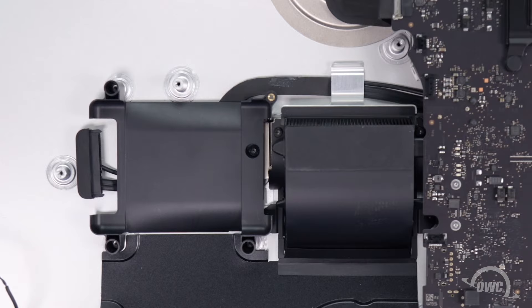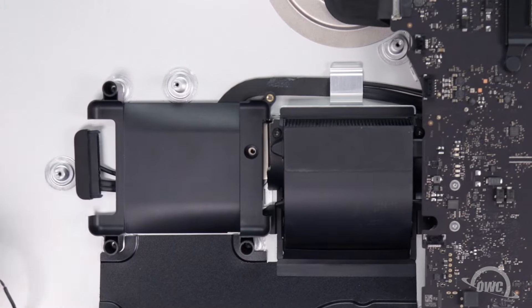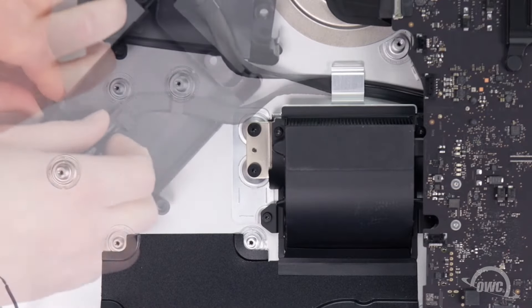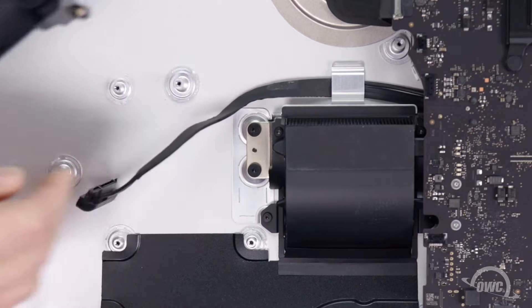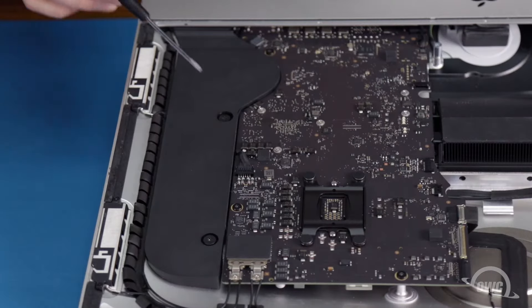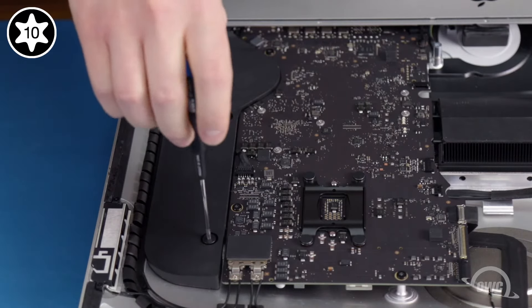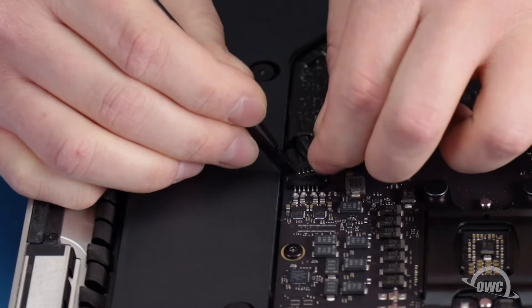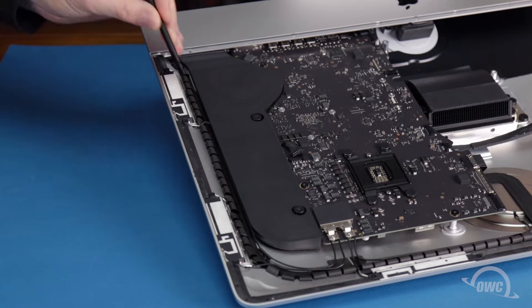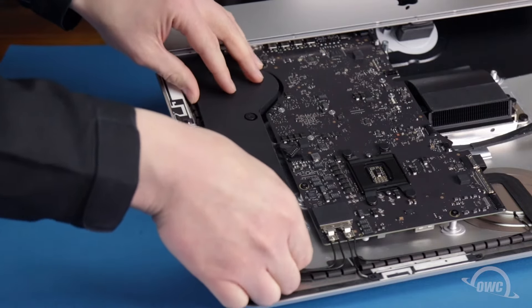Now we can remove the hard drive bracket. It's held in place with this Torx T8 screw. You should now be able to flip it over and remove the SATA cable from underneath these two tabs. Moving on to the right speaker, loosen its two Torx T10 screws, and disconnect its speaker cable much like we did with the left one. Then remove the antenna cable that's routed along its outside edge. You can then move the whole assembly towards the edge, away from the logic board.